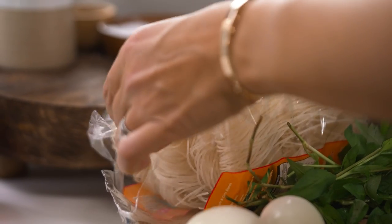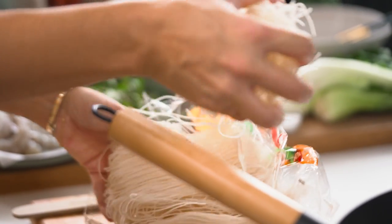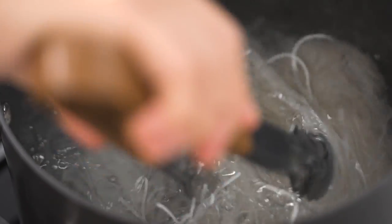While the soup broth is doing its thing, let's do our noodles. I'm using some laksa rice vermicelli noodles — you could literally use whatever noodles you have in your pantry. They're going into some water; let's toss them around a little bit so they separate more easily.